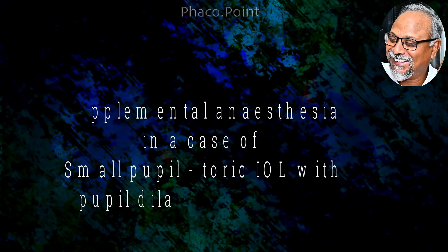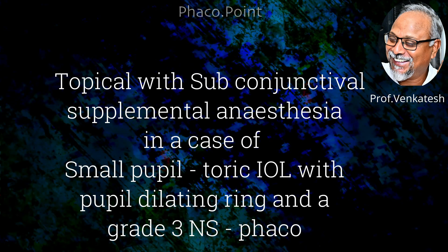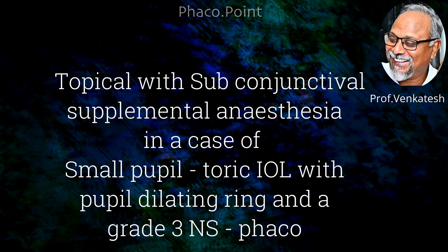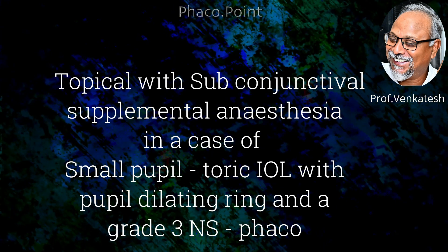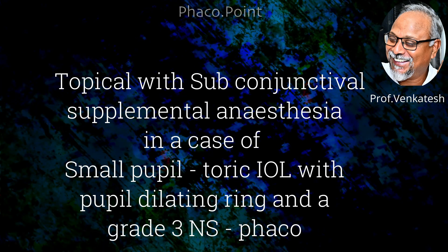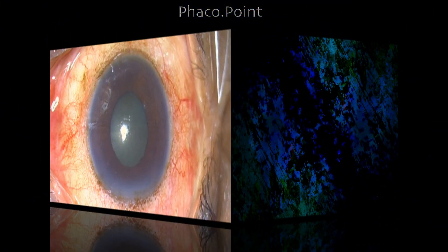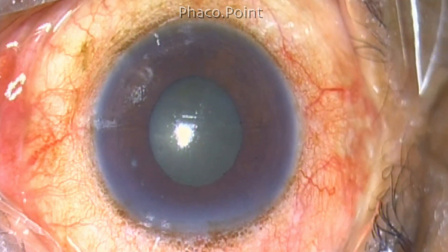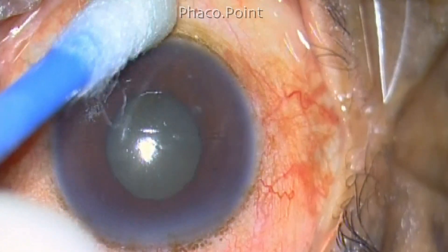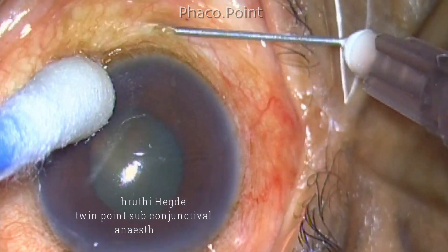This case is about the implantation of a toric IOL in a small pupil using a pupil dilating device in a grade 3 nuclear sclerotic cataract. In such cases I normally tend to block the patient, but I am going to do this case under topical anesthesia with the supplementation of subconjunctival anesthesia. This supplementation works as well as a subtenon block, as described by Dr. Shruti Hegde, my colleague.